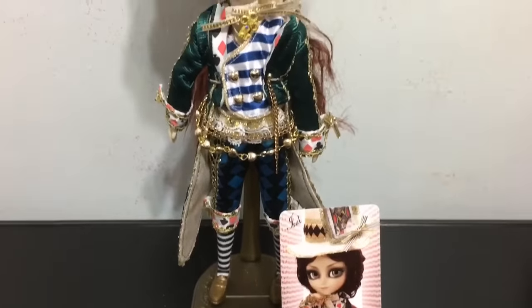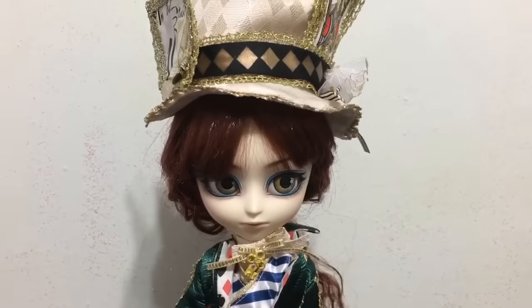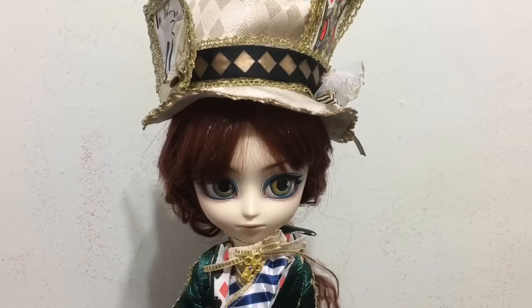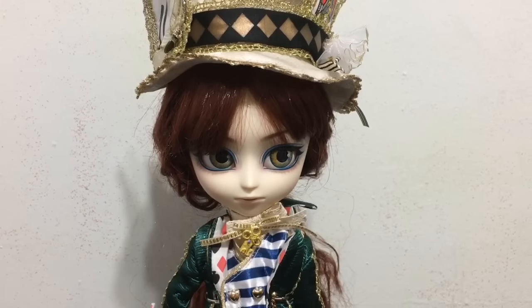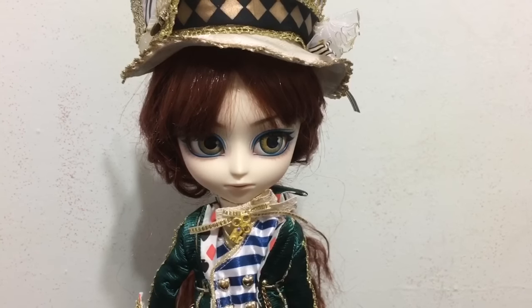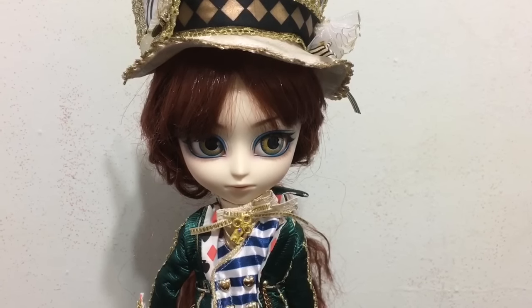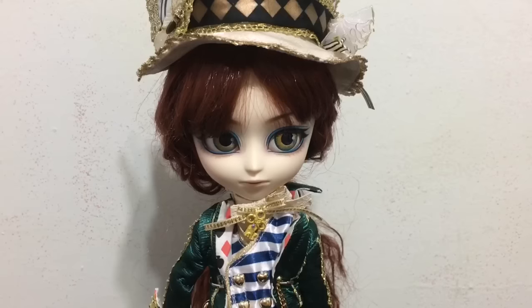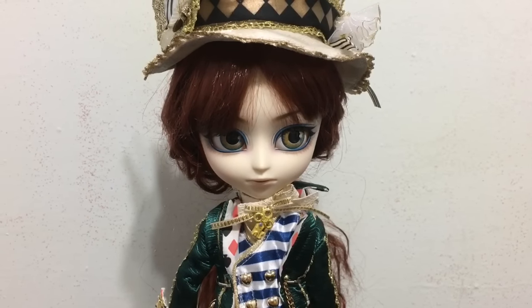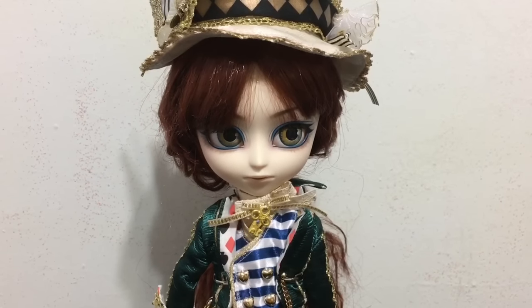He looks so adorable — I adore this ISL Classical Mad Hatter. The only issue I had was with the wig feeling rough and dry. It looks nice, but you just don't want to touch it because it's not soft and silky. Other than that I think he is amazing, and his eyes really pop with that gold and blue.